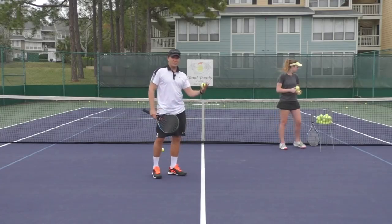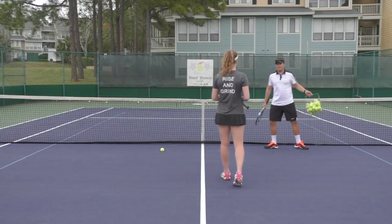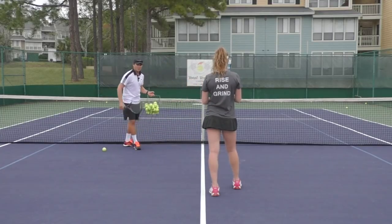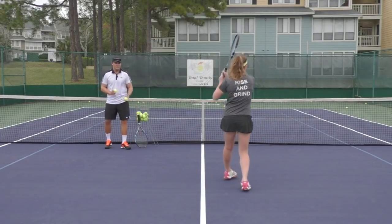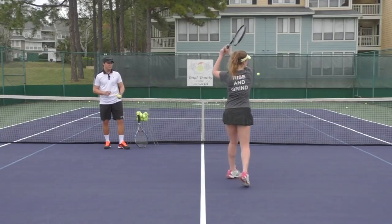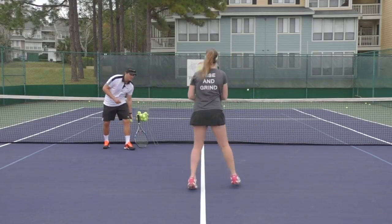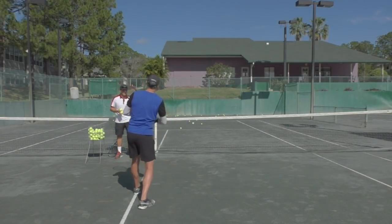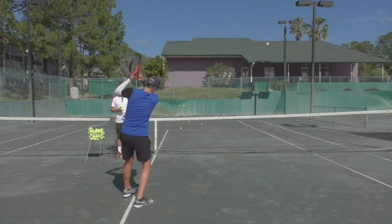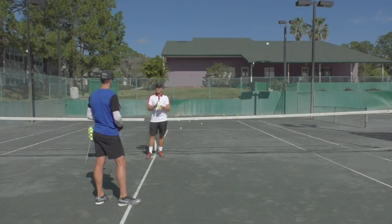Now we're going to switch — Ava's going to demonstrate for us. She's left-handed, so I'm going to toss the ball low to her. Ava, you can start in good volley position, midway between the service line and the net. Toss these nice and low. You can really see the strings and how they're working there. Nice and loose — and you can hear that sound. That is the sound we're trying to copy each time, because you really get the strings to work with the ball.